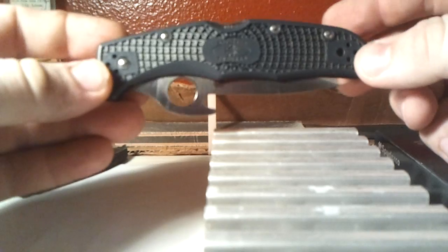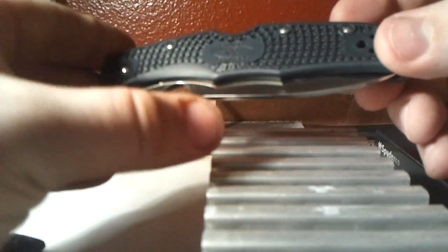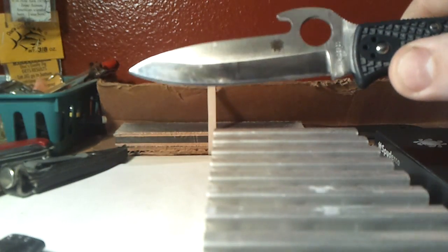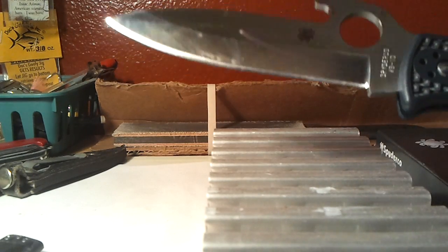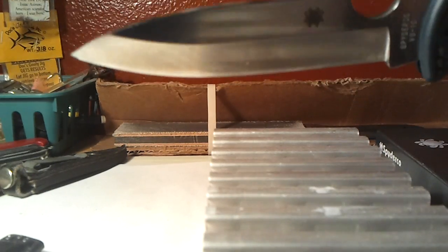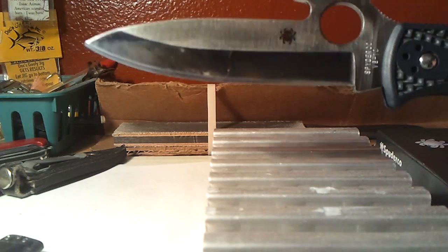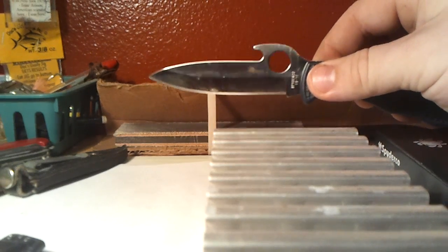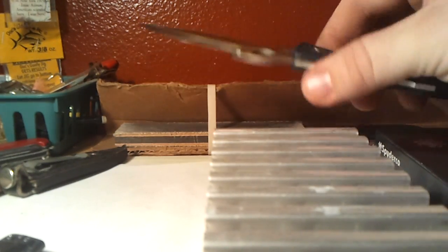This is the one that I carry every single day to work. This is the Endura 4 Emerson Wave. This is not a full flat grind — that is a saber grind. I reprofiled that edge and this thing is ridiculous sharp. It's so easy to keep that way too. Every single one of these knives shave; they're really easy to keep shaving sharp. This one gets the most use and you could shave your face with it really easily. VG10 steel again — outstanding.